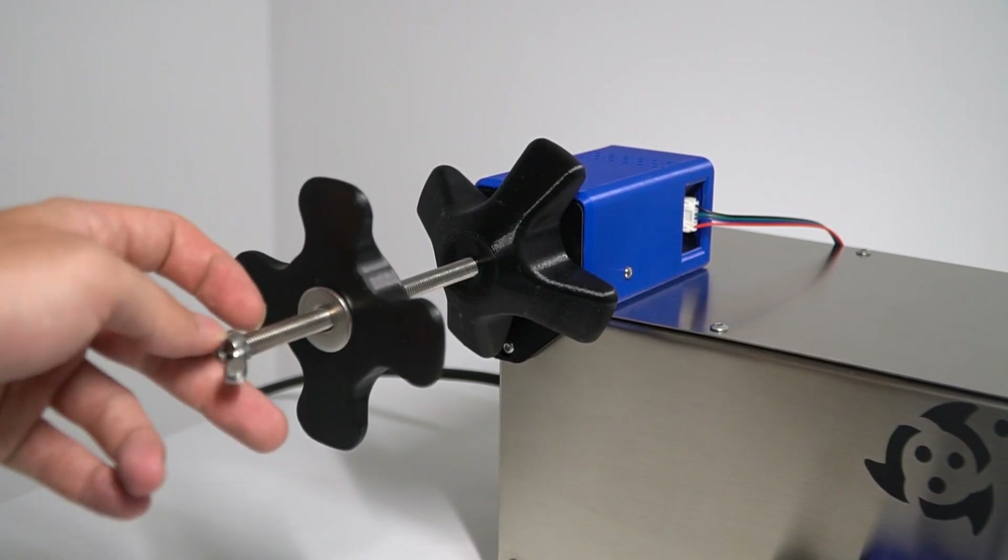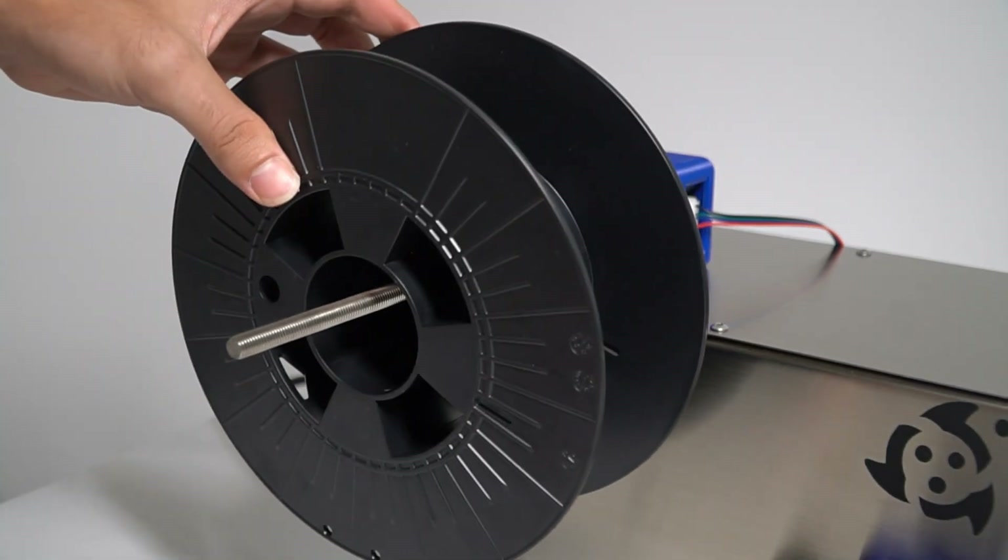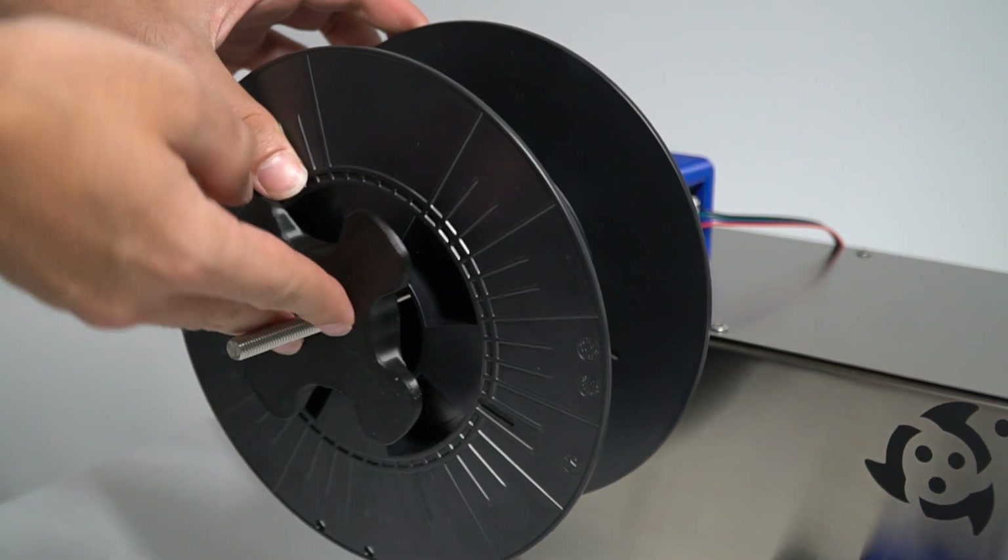Then just unscrew the winder and make sure the spool stays parallel to the filament guide, obtaining better filament winding.